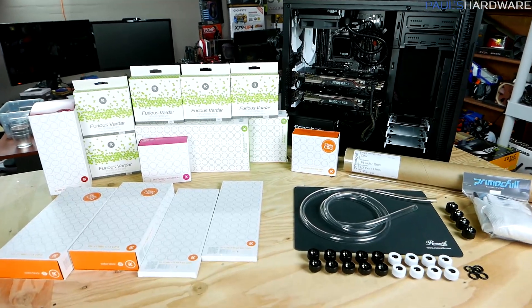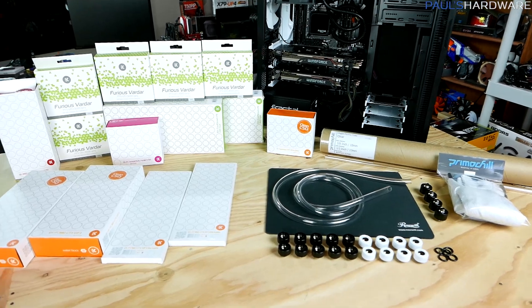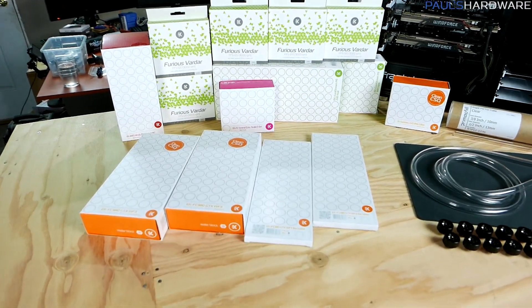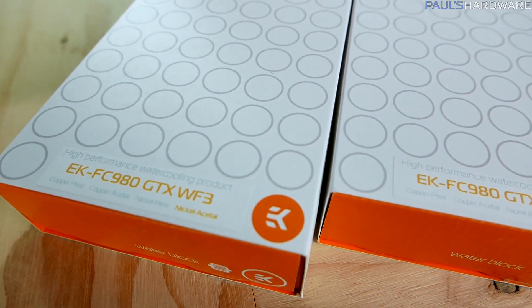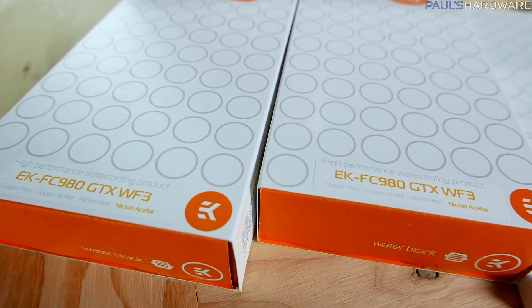Here we are with all of it laid out. Before I start tearing things out of their boxes, let me run down all the stuff I have right here in front of me, and then I'll go through one at a time for a closer look. Let's start with the water blocks for the graphics cards — these are from EK, the EK FC980.